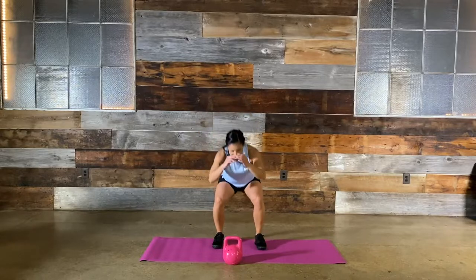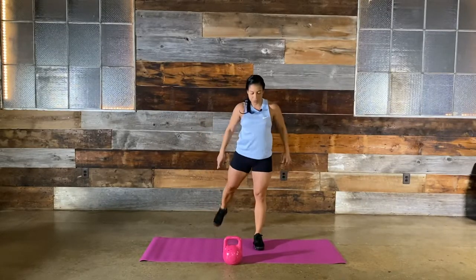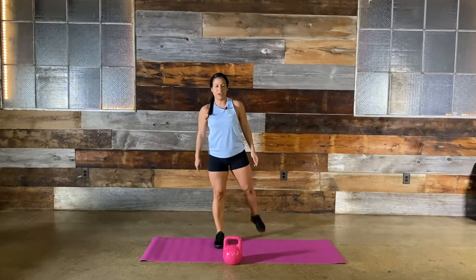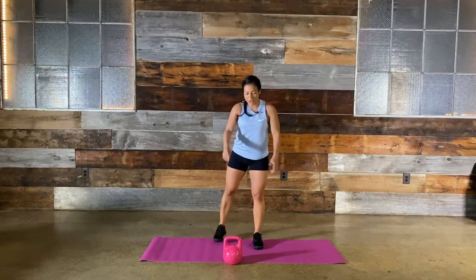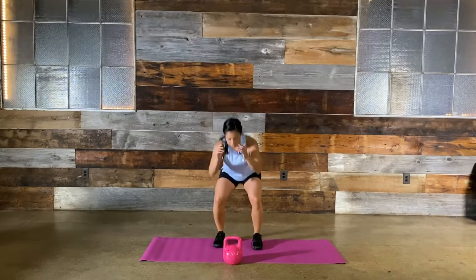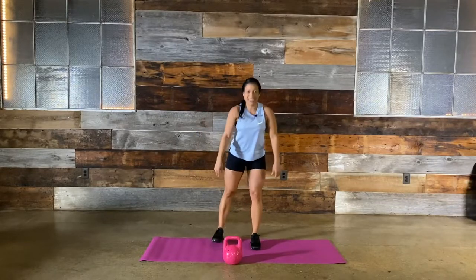15 seconds — good guys. Inhale, exhale. Five, four, three, two, last one, and time. Good job.